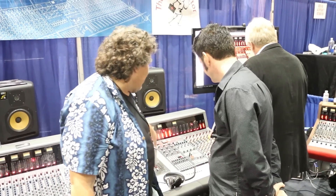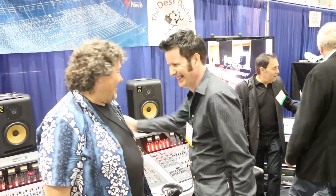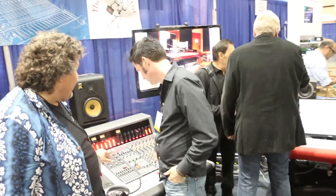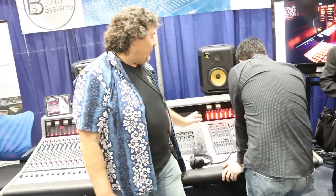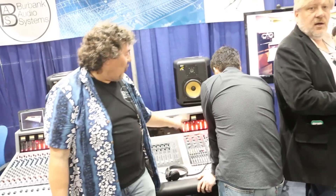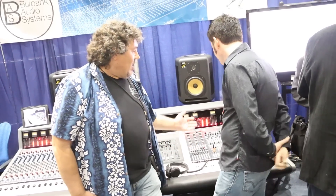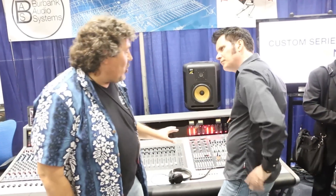There's a pair of 2254 compressors which can be switched onto the stereo bus or left remote. There's snapshot recall for all the actual switches, so you can set up a record scene, a mix scene, a replay scene, an overdub scene, and switch between them. The stereo buses come together before the insert and 2254s. There are four stereo echo returns, two headphone amplifiers for musicians, and a third headphone amplifier for the engineer. The monitor system lets you sum inputs together — all done in a traditional manner.